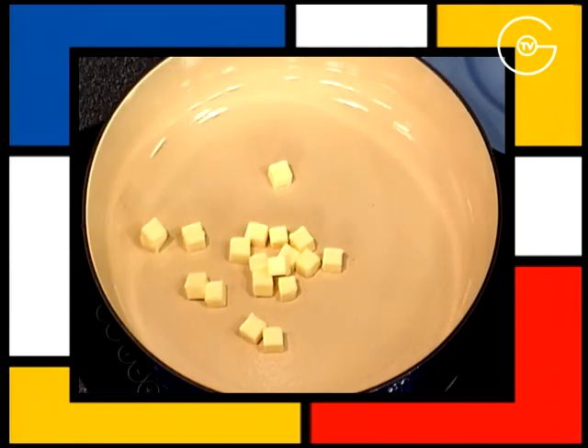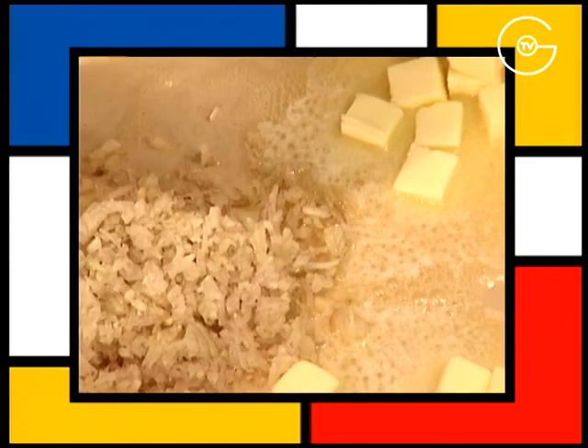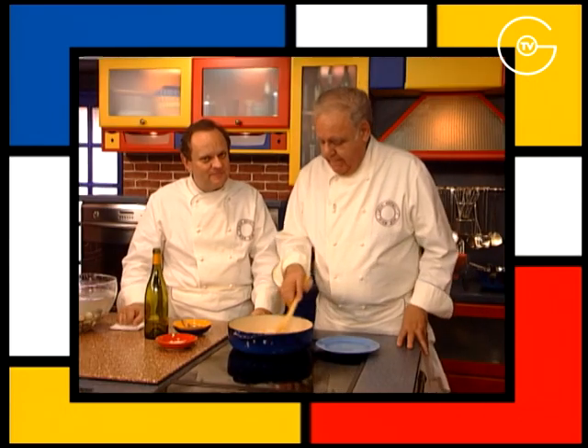Mettre à fondre le beurre sans coloration, ajouter les échalotes, les faire suer pendant 3 minutes dans un large poêlon. Ça c'est une précaution importante.